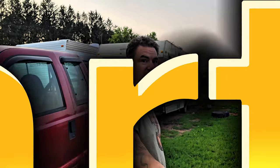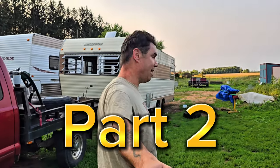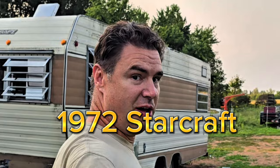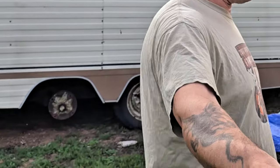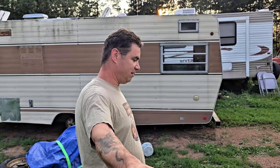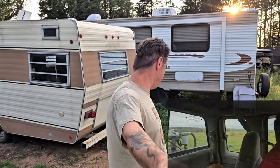All right everyone, thanks for tuning back in for part two of working on the 1972 Starcraft camper restoration rebuild. We're just going to turn it into a workshop storage thing for now. If you looked at part one, you'll see we had quite the adventure getting it home, but yeah, it is home now.